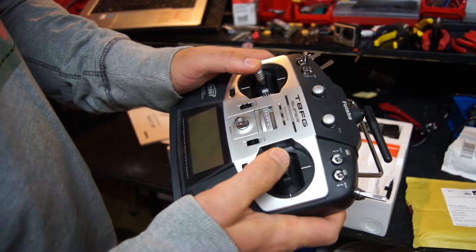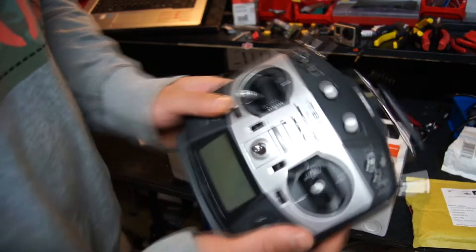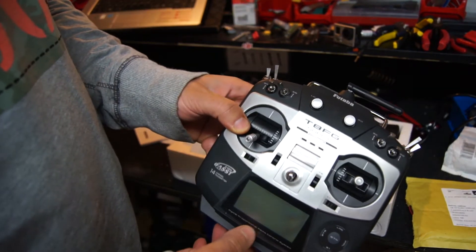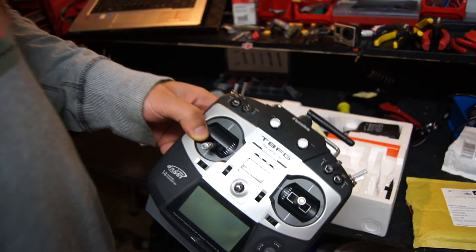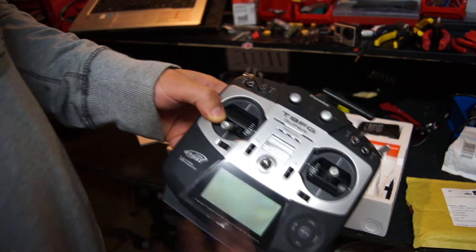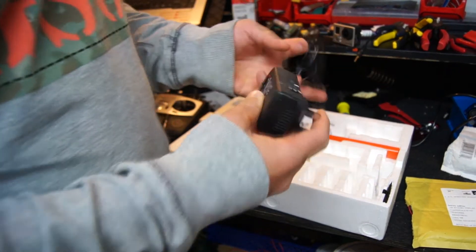I'm very happy with Futaba. I could have gone to Spektrum, which would have been cheaper, but this is my kind of radio. I've bought Futaba in the past so I'm happy to stay with the brand — it's kind of like if you buy a Volkswagen and like it, you stick with that brand. I got this from Kingsland Models down south.